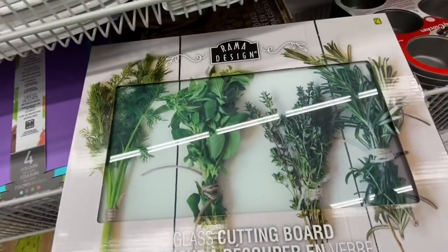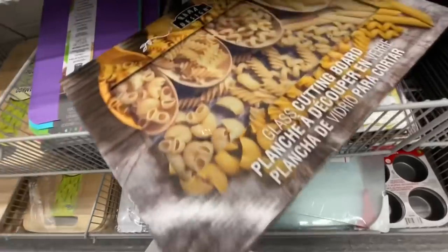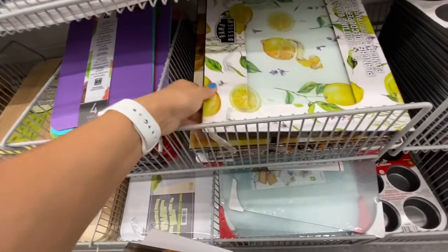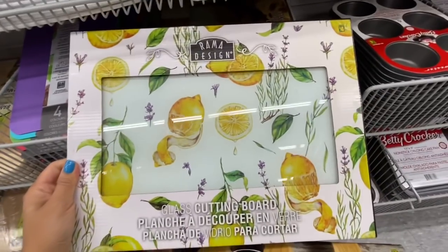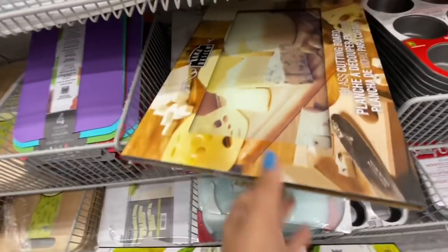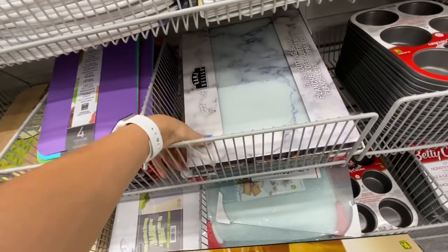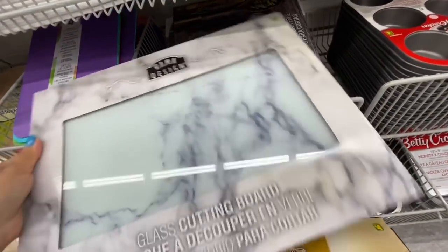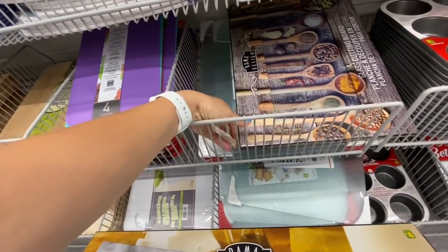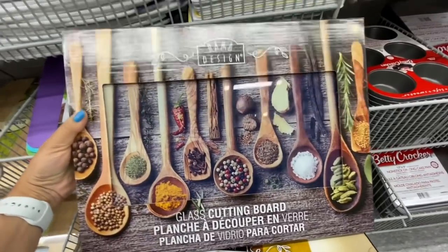This one has all the herbs — mint, thyme. This one was all pastels. Absolutely love them, even the packaging is great. You can give this as a housewarming gift or add it to a wedding gift. This one has a pretty lemon print, this was all cheese and olives, and this one is just the marble print — absolutely gorgeous. The last one was a beautiful print with all the spices, and these were all four dollars.